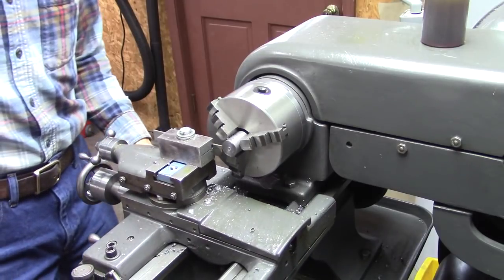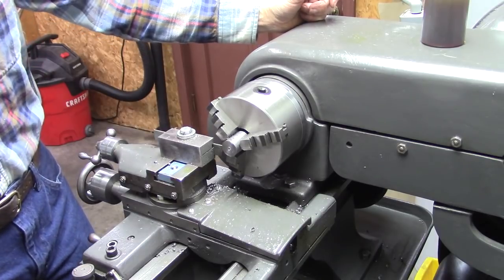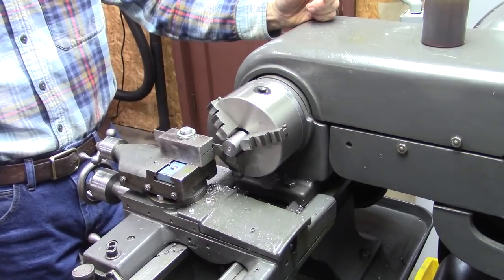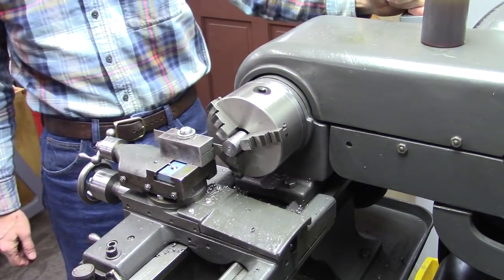I'm going to cut this off. I'm running about 450 RPM. It's going to chatter — it's not real bad and it'll go away. I could increase the feed rate and probably make it stop, but I just want to demonstrate something here.